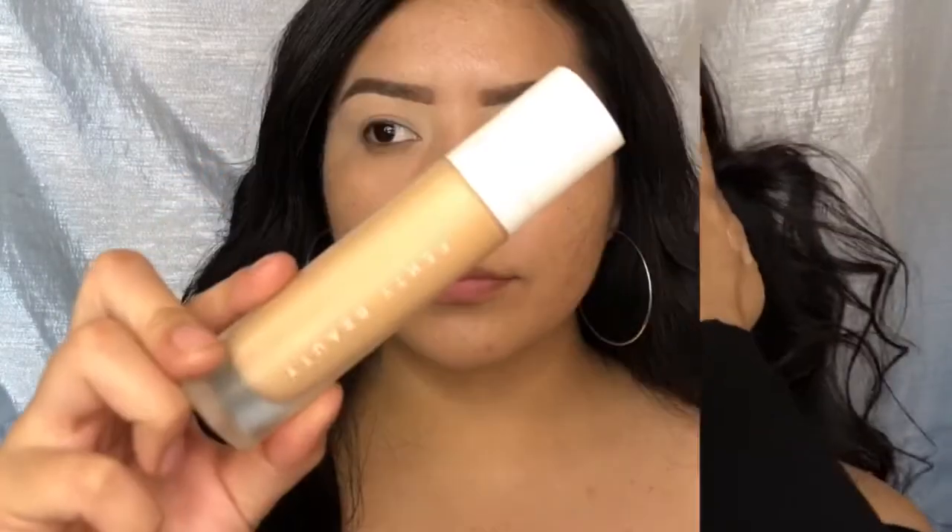Hi guys, welcome back to my channel! Today I decided to do a Valentine's Day look. If you want to learn how I got this look, just keep on watching.